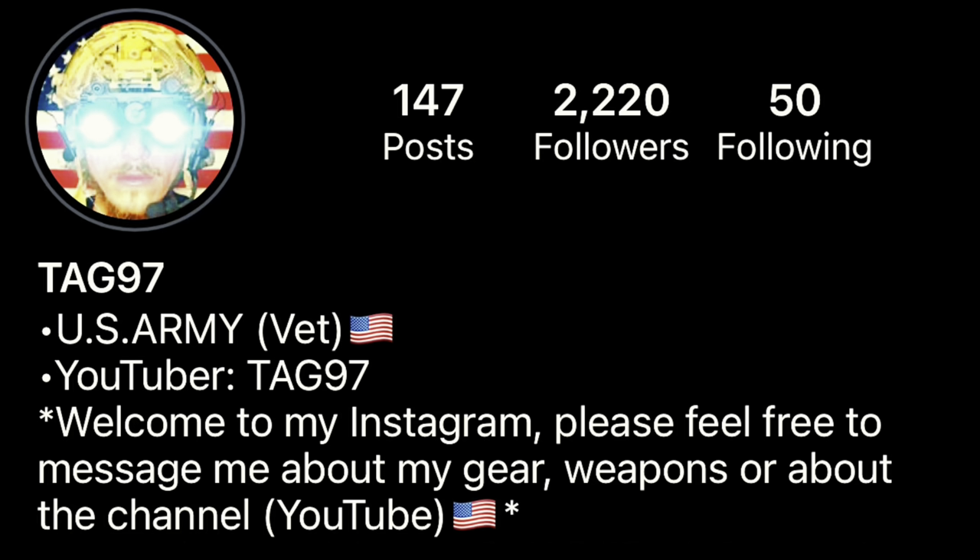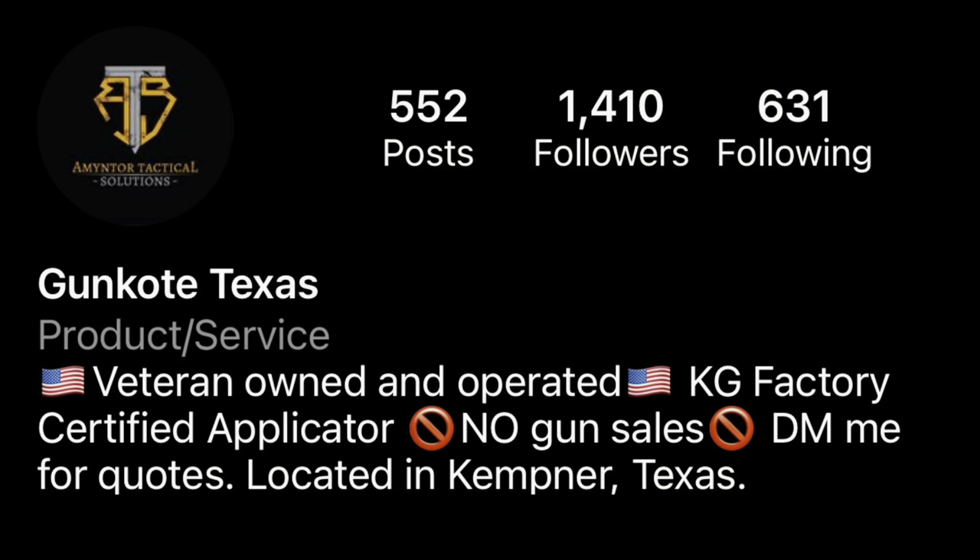What's going on YouTube, it's Tag97 again. I hope you're all doing okay. Today we're going over something we usually don't cover on this channel — a double barrel shotgun. We're reviewing the Stoeger Double Defense 12 gauge shotgun. A special thank you to Amir of Tactical Solutions, who has been lending firearms for a long time — I highly recommend him for Cerakote work.